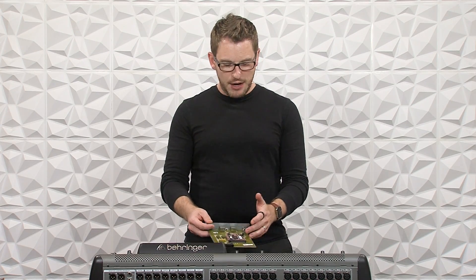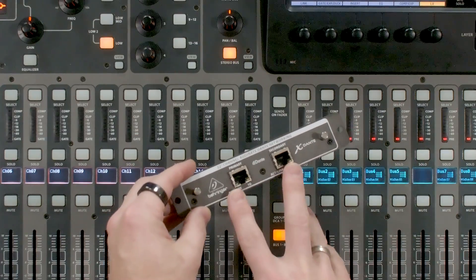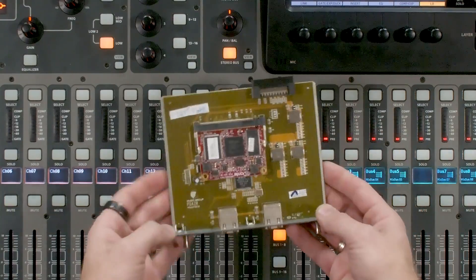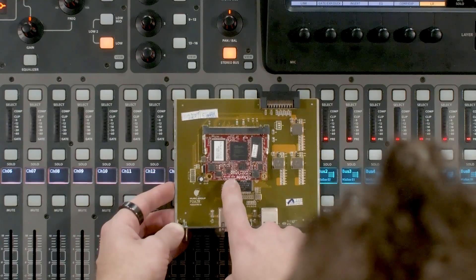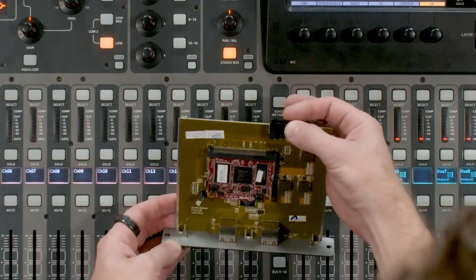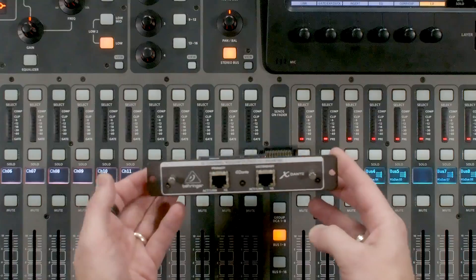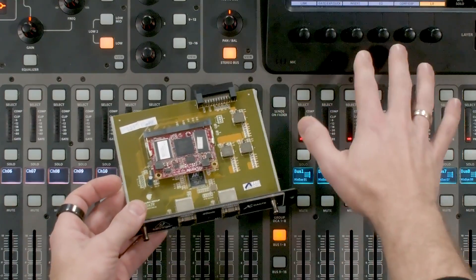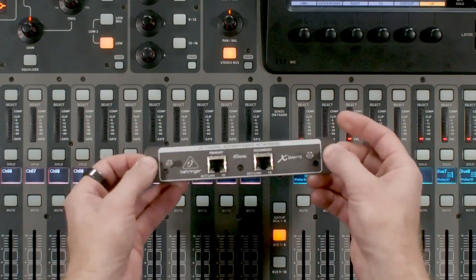Let's go ahead and dive in. This is the X Dante card, and there is a primary and a secondary port on this, which lets us connect to our Dante network. If we look at the rest of the card, we can see our Brooklyn 2 chip, which is our Dante chip. We also have our standard expansion port connected on the back. To install this on the Behringer X32, all we have to do is remove the two screws from the current card, pull the old card out, put this one in place, and replace those two screws.